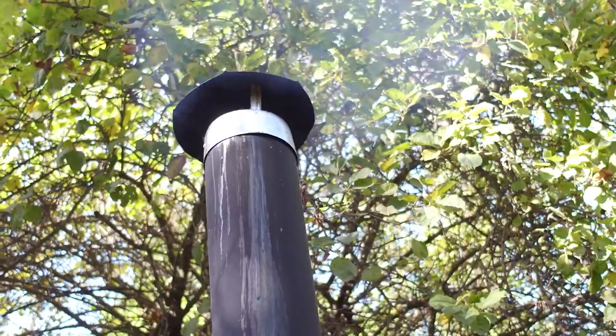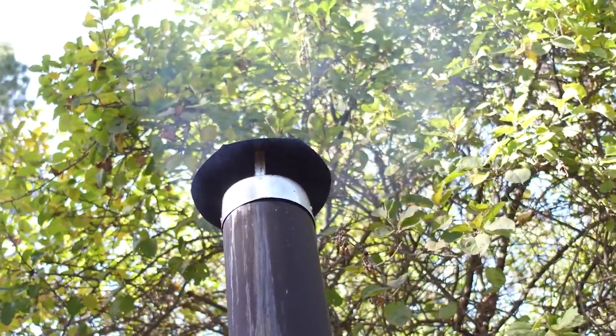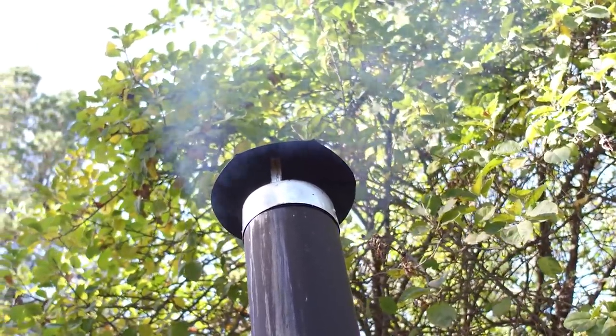You probably notice this chimney here and wonder what kind of heating is going on in this dome — I've constructed a rocket stove. It's a very sustainable way of heating a structure.